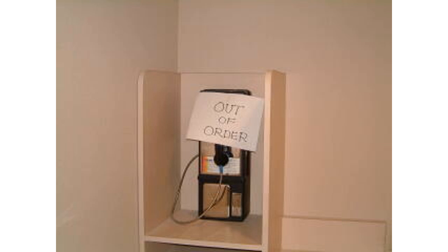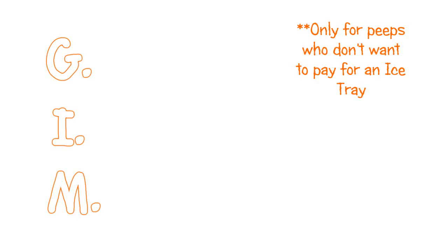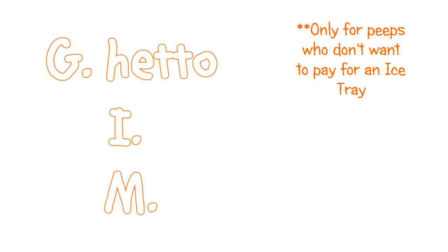That's when I came to the conclusion that something needs to be done. That's when I came up with this brilliant idea — it's called GIM, G-I-M, Ghetto Ice Maker. All right, so you're gonna make a GIM. All you need is a standard issue sandwich bag — no tricks, no secrets, no nothing — just a standard issue sandwich bag.